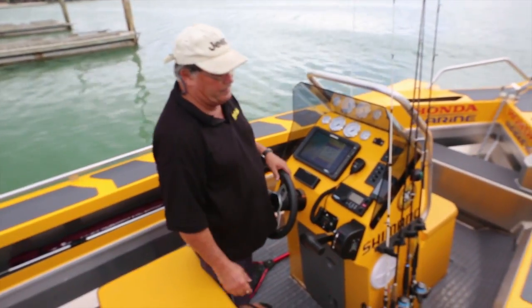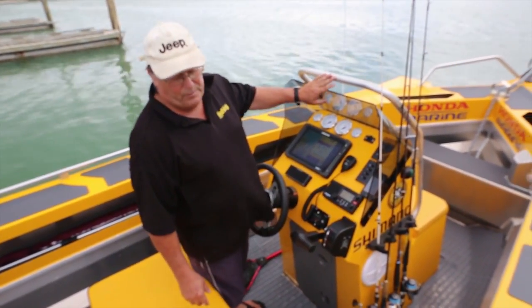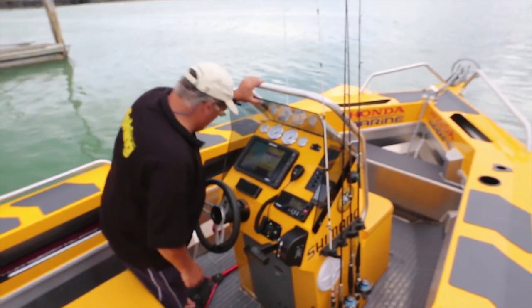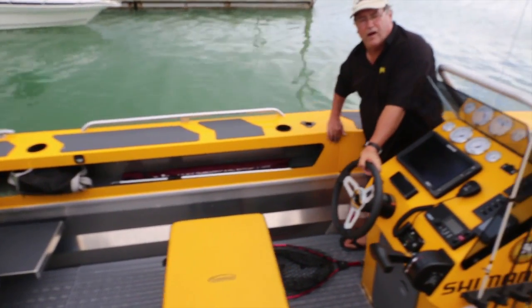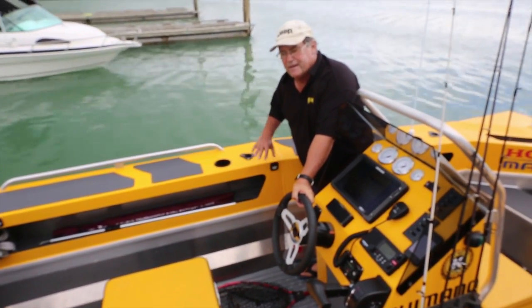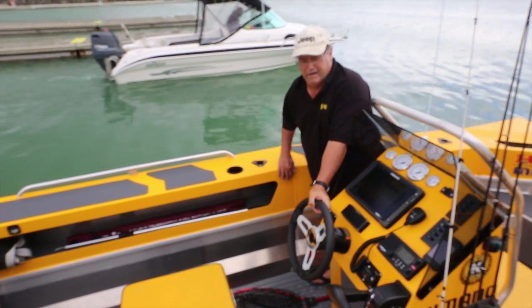A couple of speakers either side of the centre console, and a bit of a screen to hide behind. Along here we've got our lights for night fishing — they shine inboard, not outboard, so there are no stray lights going over.